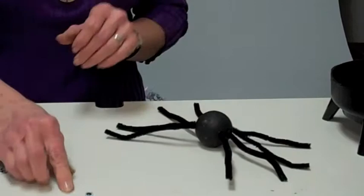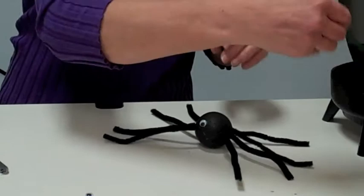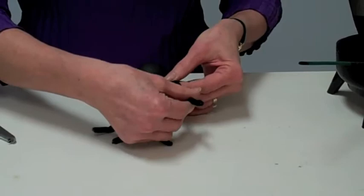Then you also need the eyes. It's the same thing — a little bit of glue. Place one on the right, then get the other one, same thing with the glue.